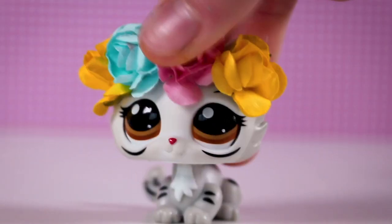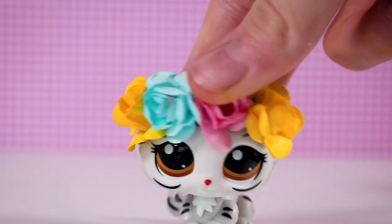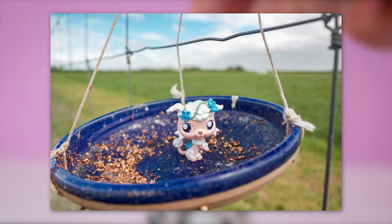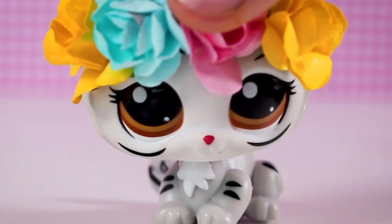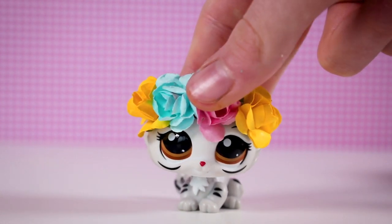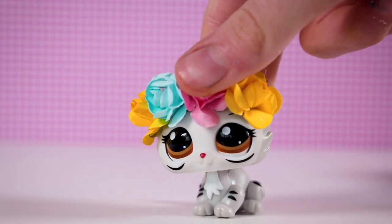Hey guys, it's LilyLPS here! Today's video is reviewing fake LPS. I like painting everything, and recently found an obsession for painting LPS. I don't really want to paint real ones, so I ordered fake ones to paint. I bought a lot of fake LPS for like $4, which we're not really gonna talk about.